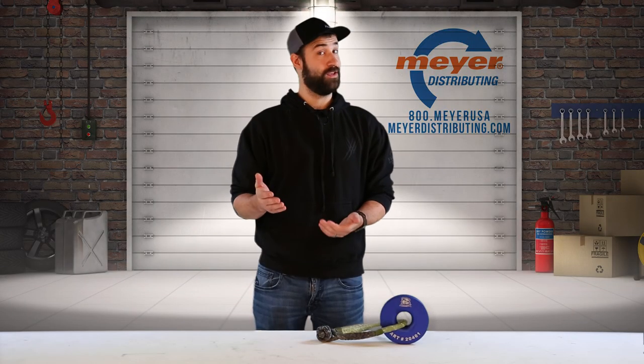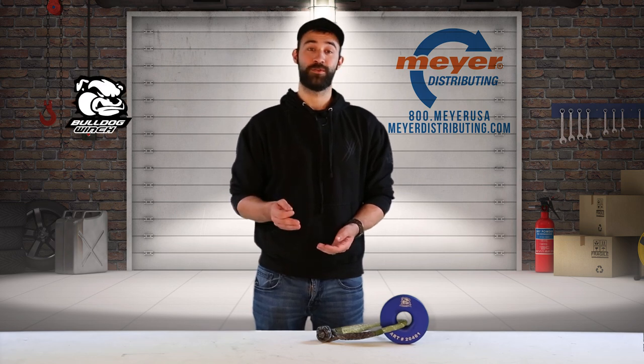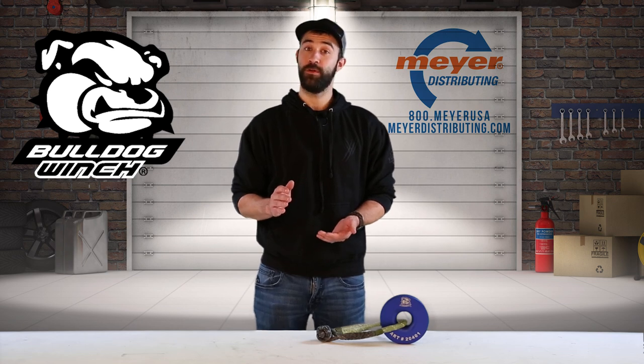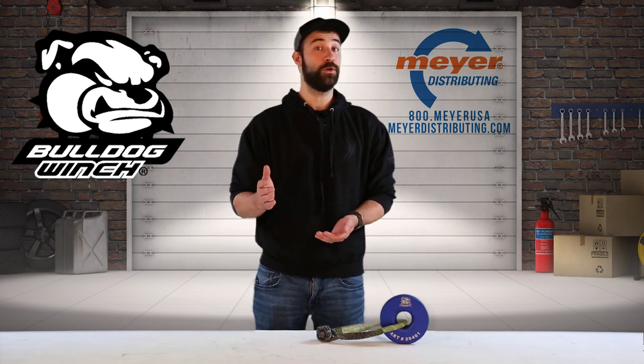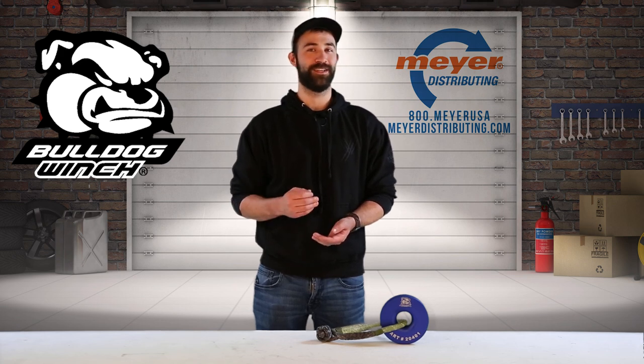Getting stuck isn't fun and staying stuck is even worse. Bulldog's recovery pulley and their soft shackle allow for even more recovery options and, best of all, are very affordable. So don't wait until it's too late — give us a call because Meijer has it.